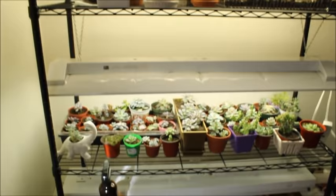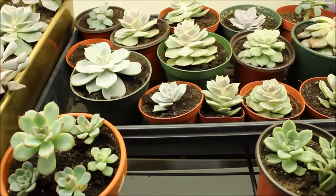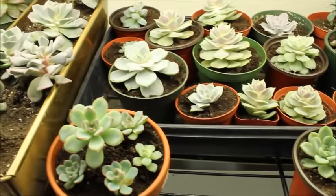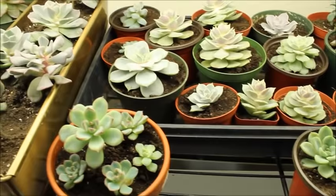I finally am done — it only took me like three hours to finish. I hope you guys liked this video. If you did, please give it a big thumbs up and subscribe to the channel if you haven't already. I'm going to be trying to post more often now that we're all moved in and I can actually play with my succulents now that they're all put together. So stay tuned. Bye!